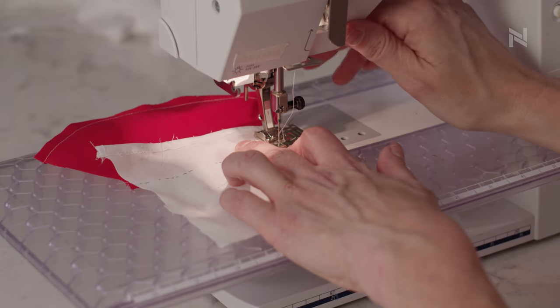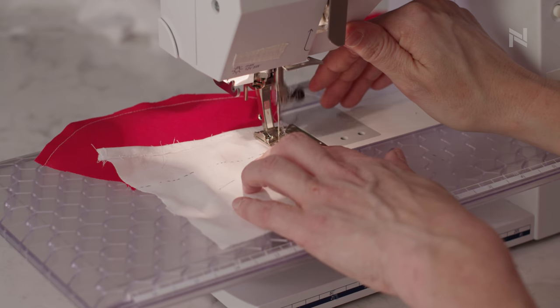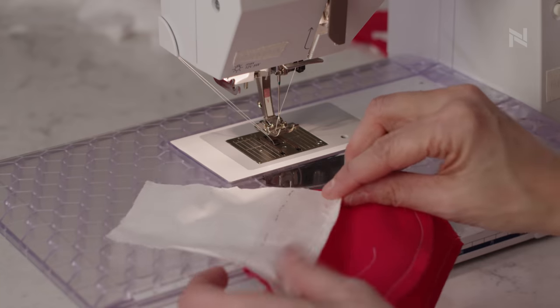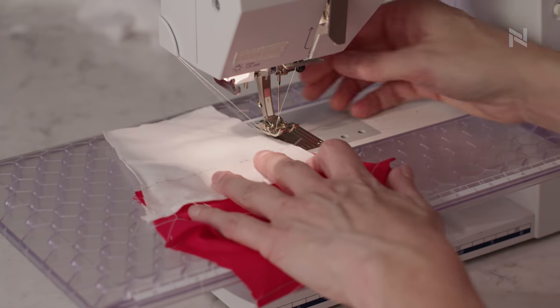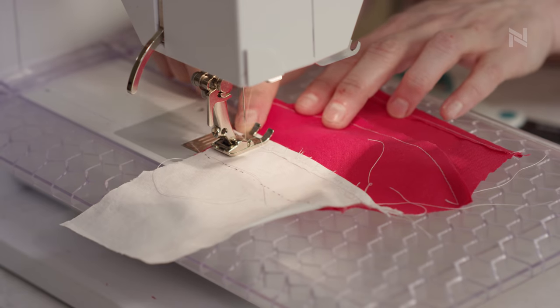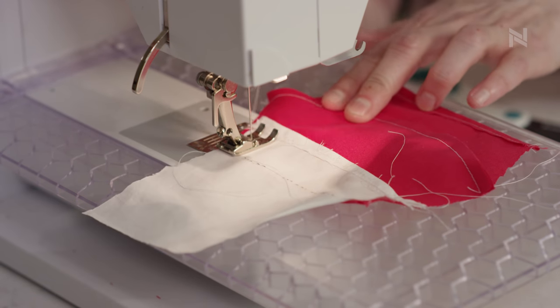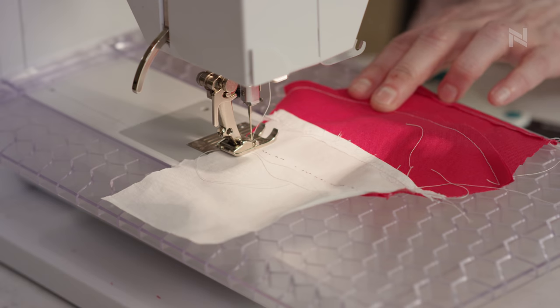Now this is the only time you do want to do a back stitch, so do your back stitch here to reinforce this seam. I'm going to do that on the top and the bottom. You can stop before you get all the way there — do your back stitch, as this seam is going to be under a lot of tension for the person who's wearing it.